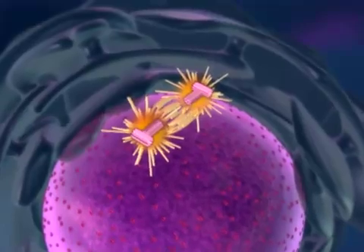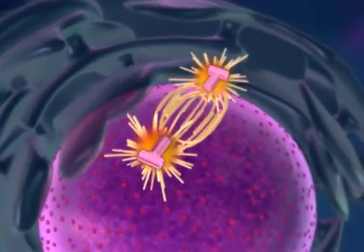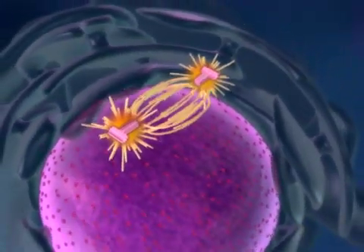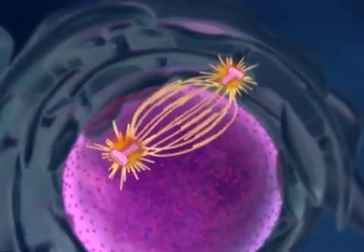Outside the nucleus, centrosomes that duplicated earlier move away from each other to opposite sides of the cell. Microtubules extend from the centrosomes, forming the mitotic spindle.